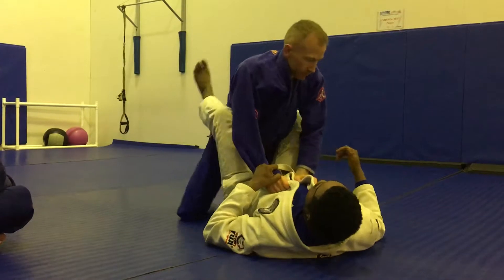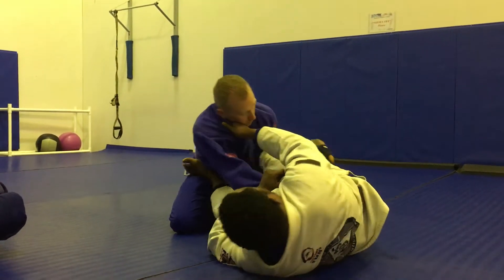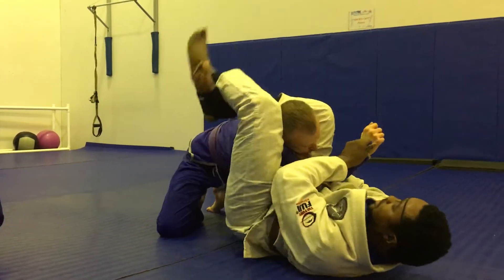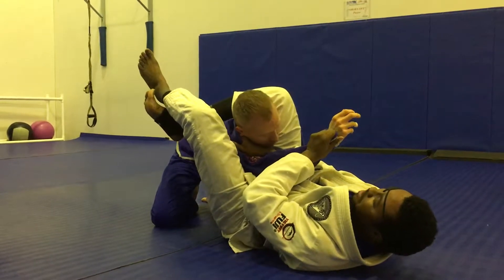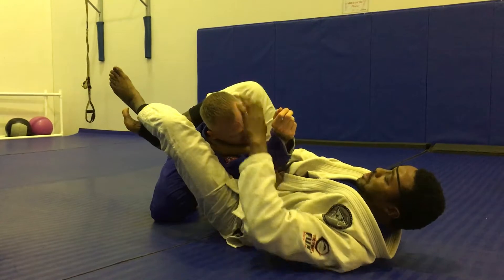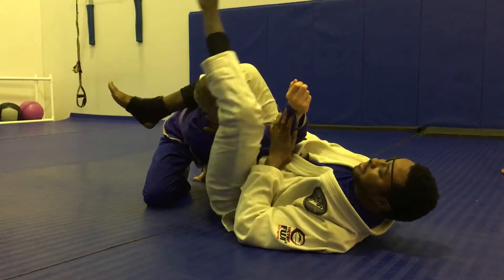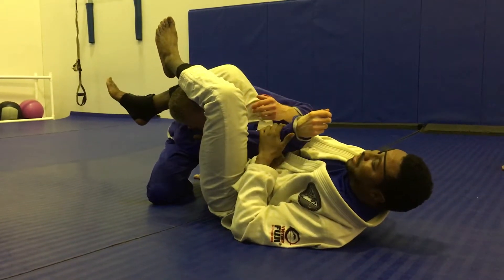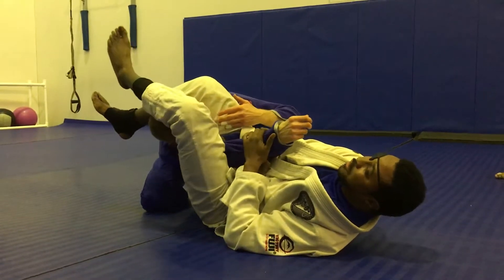I can also do this from the triangle choke. For example, I'm here. I lock this up. I start going from the triangle choke, but I'm not quite getting it. I keep this grip the entire time. I punch a little bit to give me some leverage and to change the angle. Then my leg goes from here to here, and then I lift my hips.